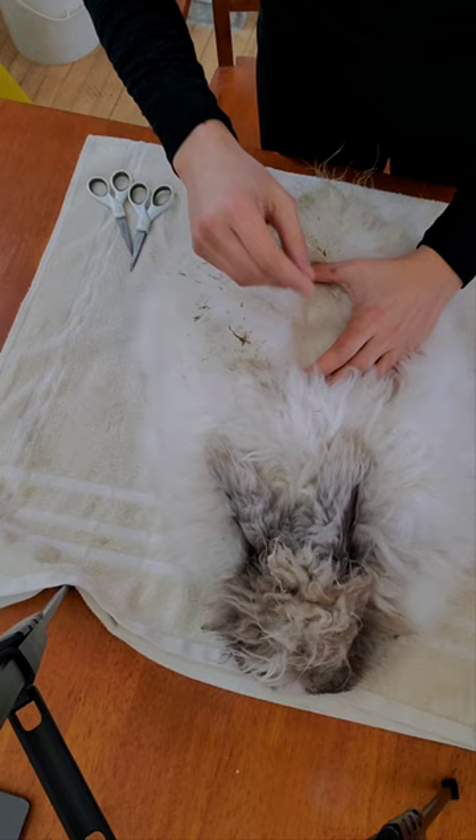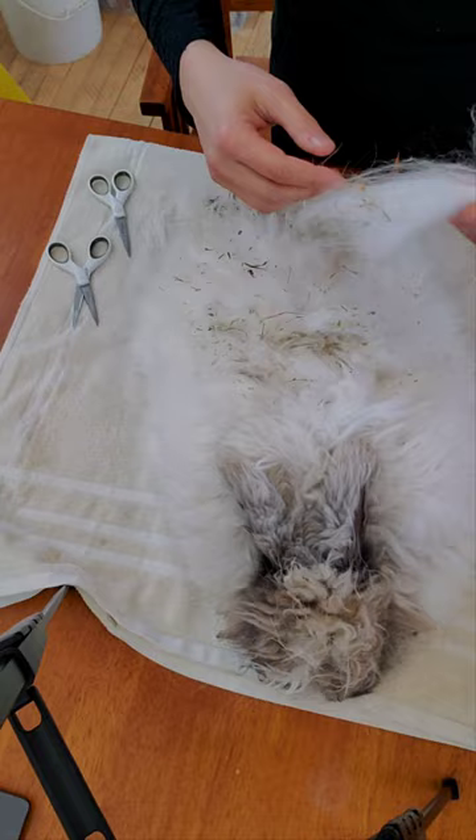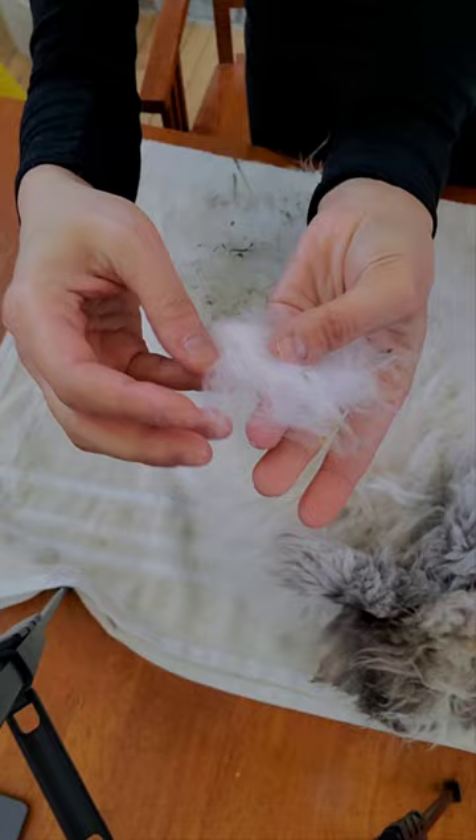I'm just going to give this a little snip. I'm going to show you the hay situation in Arthur's wool and we're going to talk a little bit about removing it. This is the hay — you can see that it's pretty much at the top of his wool.